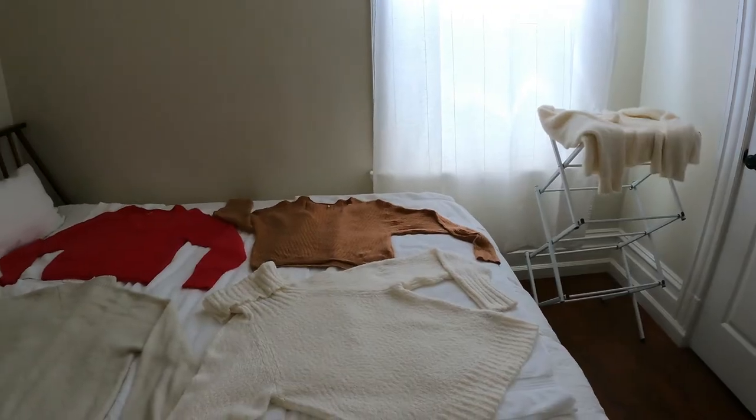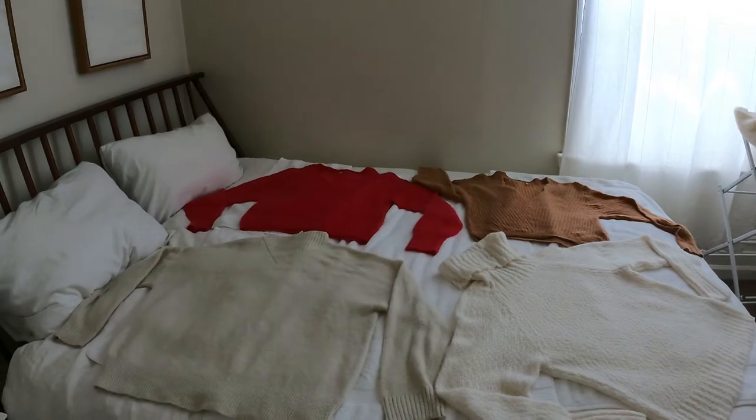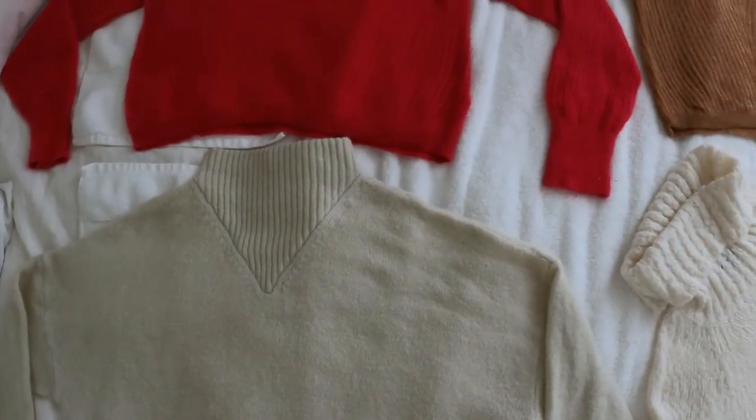Step eight: try on. 24 hours later or so, they're dry. Time for the very last step — to try them on and give them their shape.